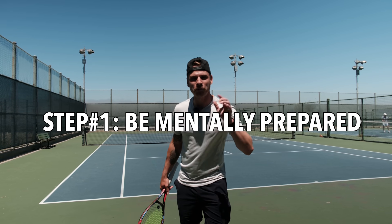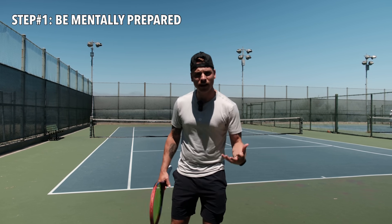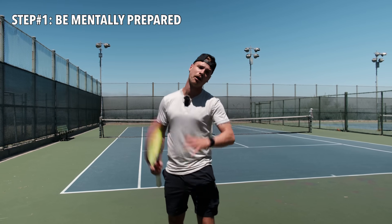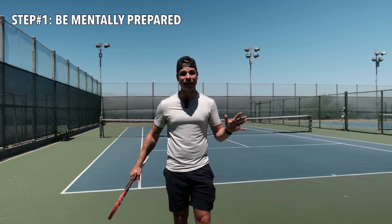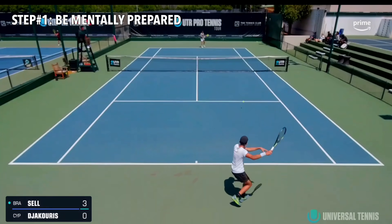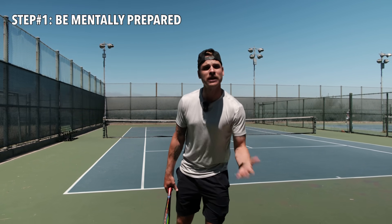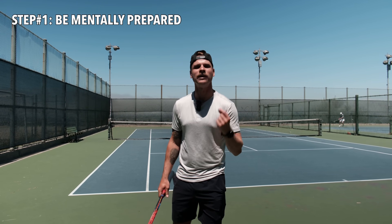Step number one: be mentally prepared for it. If you know you're playing a pusher or a grinder, you have to be mentally ready. Understand that it's going to be tough, you're going to have to battle. I can't stand the narrative of 'I hit the ball so much better than him, but I lost.' That's his game — his goal is to mentally and physically wear you out to the point that you basically just give the match away. So accept what's about to happen and be ready to battle.